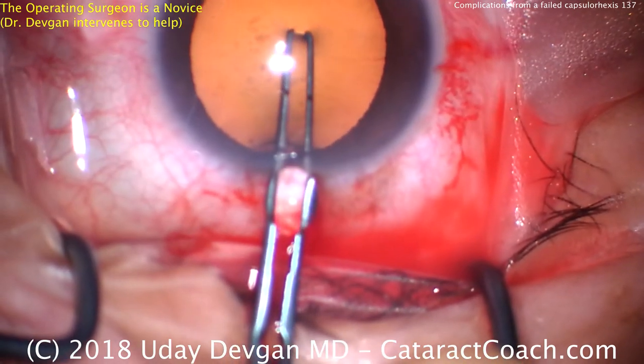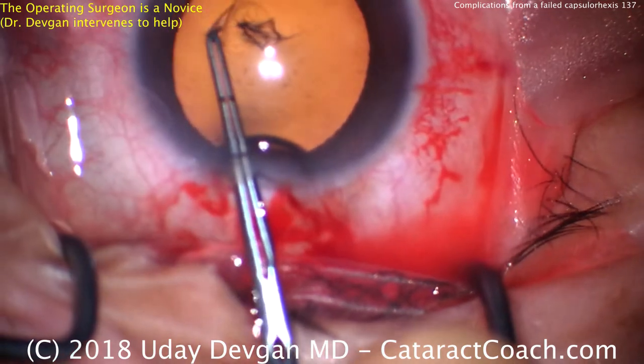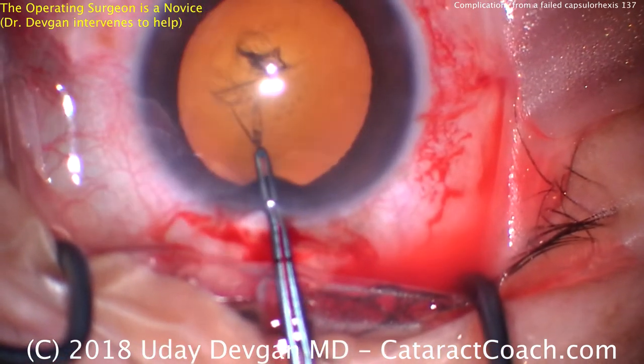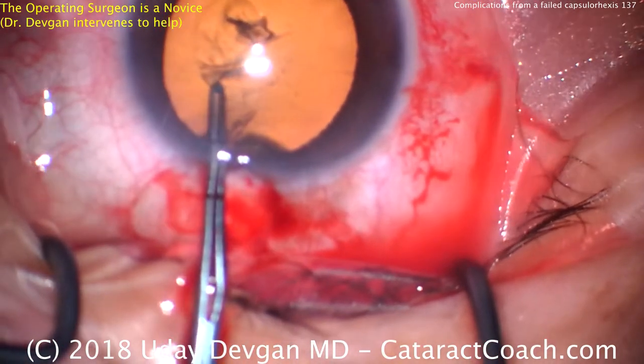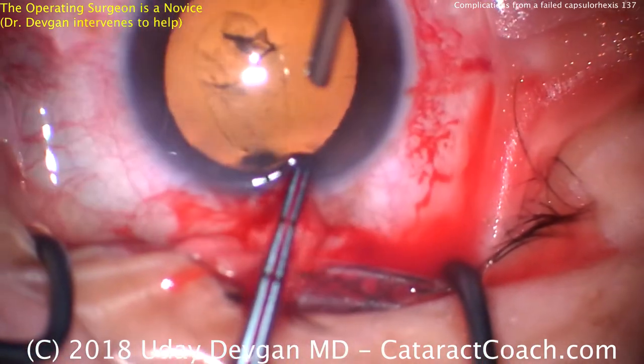To create the capsulorhexis, the novice surgeon pokes into the capsule, isn't sure what he's grabbing, and starts pulling. It's a little bit flipped over, and here's where you should stop, grab, and rotate. Instead, he pulls straight towards him and right out of the eye.